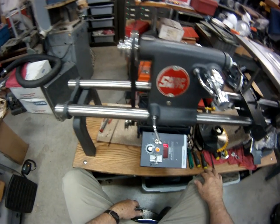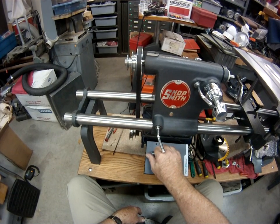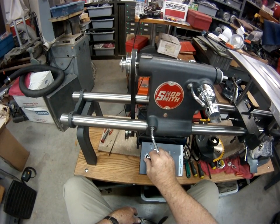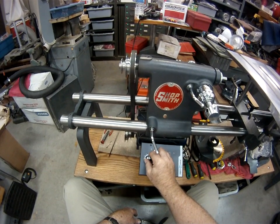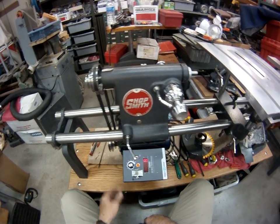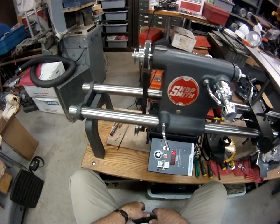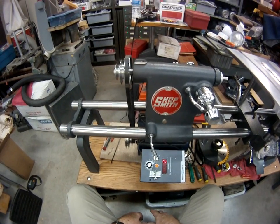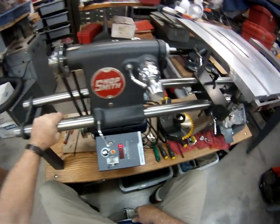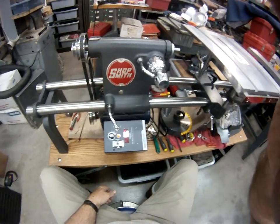Okay, I think you're going to like that, Chris. If I had a way to dynamically balance the pulleys, I could get it even smoother. But it's about the best I can do with the static balance. Okay, that's it for now.